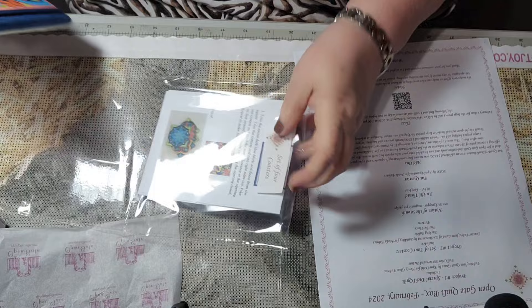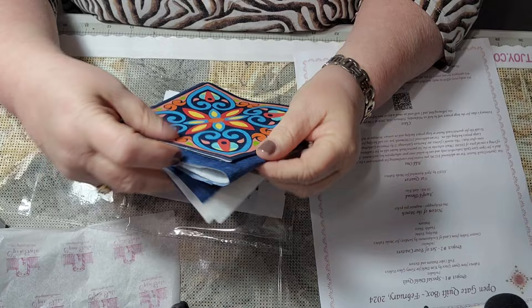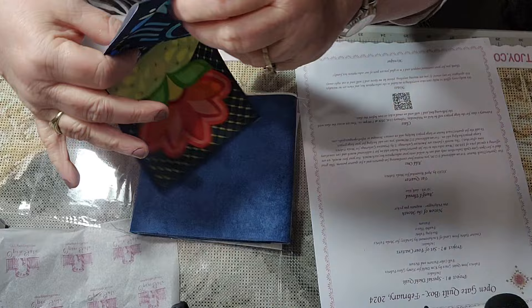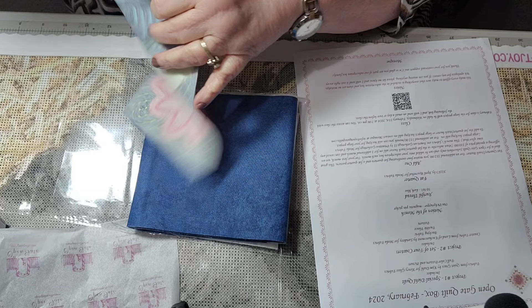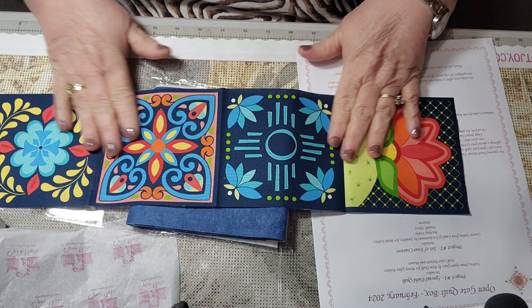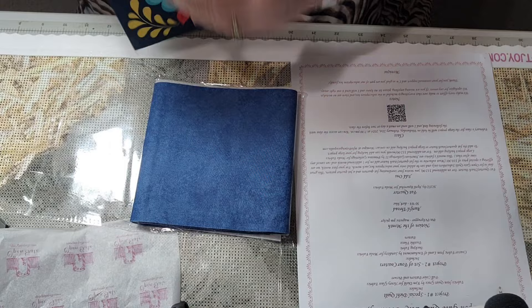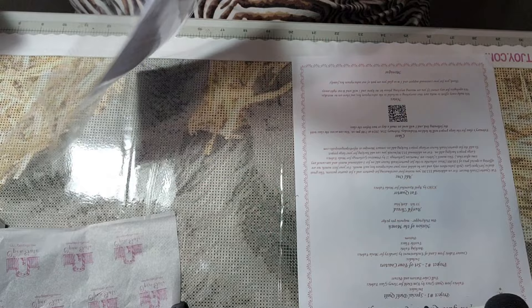These are some really pretty fabrics. It does include the fleece, it includes your backing, and it includes your fabric. These are by Land of Enchantment by Serenity for Moda Fabrics — look at those! They're not all the same, oh my goodness. Those are beautiful! I do like this, very beautiful fabrics, and it does have the pattern included.